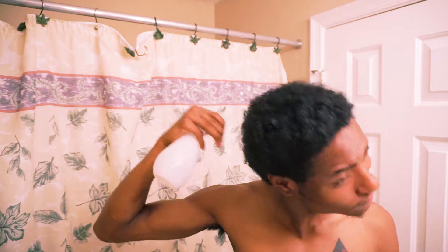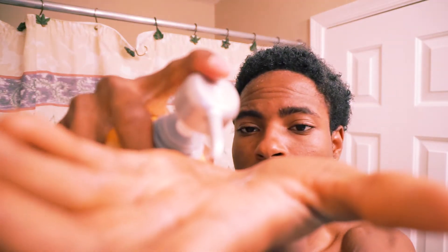Right here I'm just wetting my hair. So the first step is to wet your hair, get your hair really damp — it'll saturate your hair with water. The next thing I'm gonna do is go ahead and shampoo my hair.